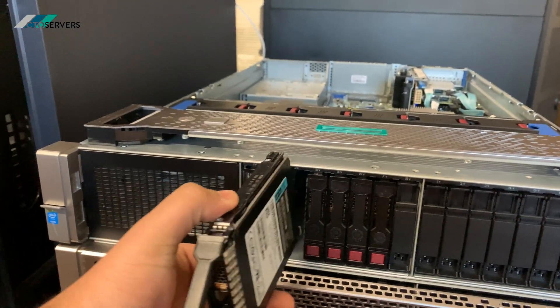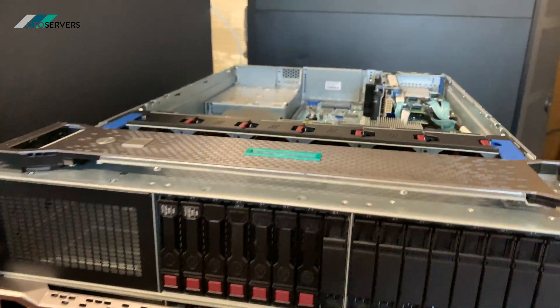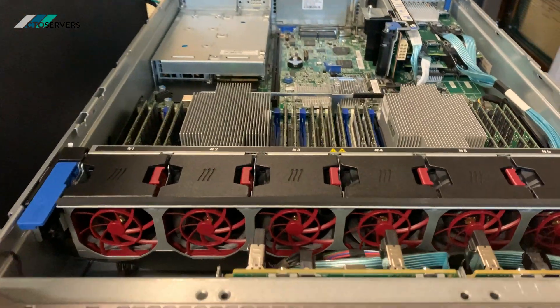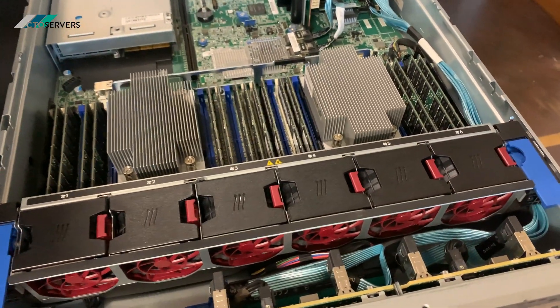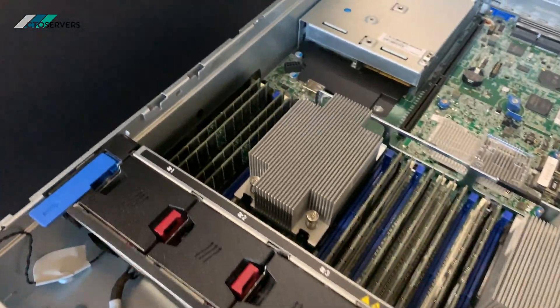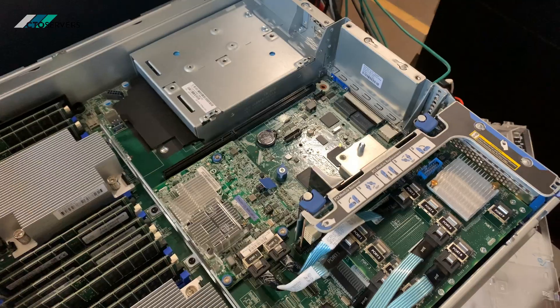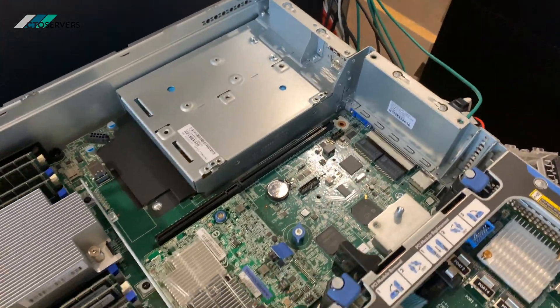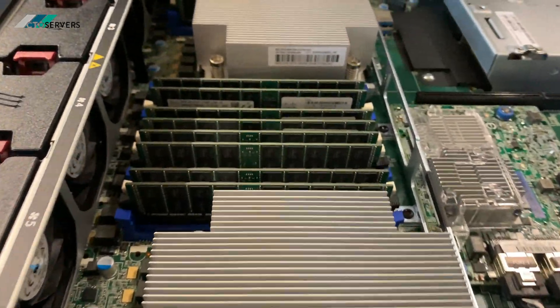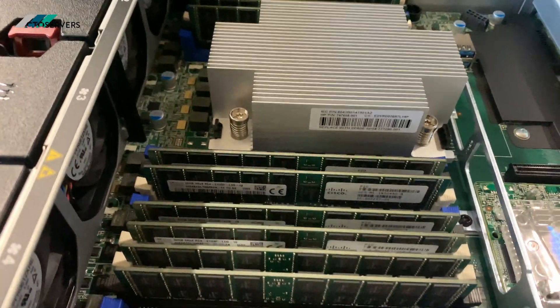It's a very high performance solution. This is the inside — a very clean looking design. I've just removed the baffle from the top as you can see. We're using 32 GB modules in this DDR4 configuration.